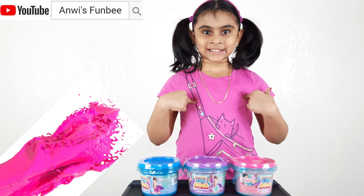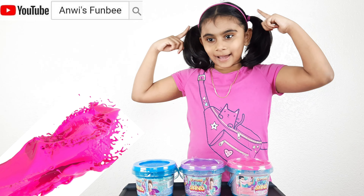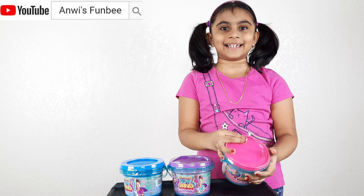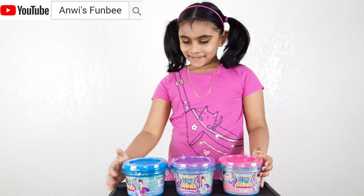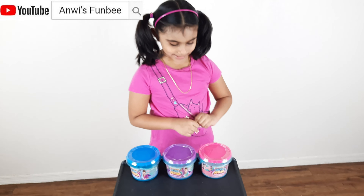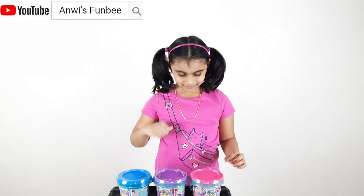Hey, I have a pink t-shirt, a pink headband, a pink rubber band, and a pink bucket! Isn't that funny? So which one shall I open? Ooh, maybe this pink one, because I have pink.